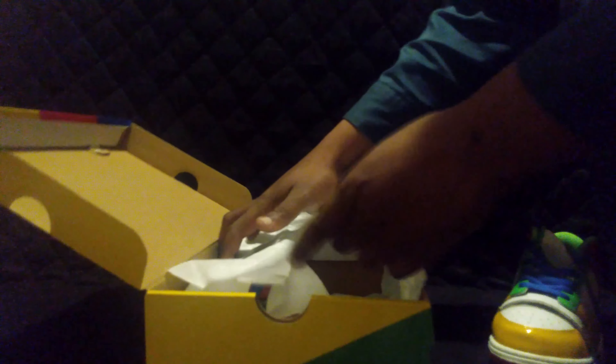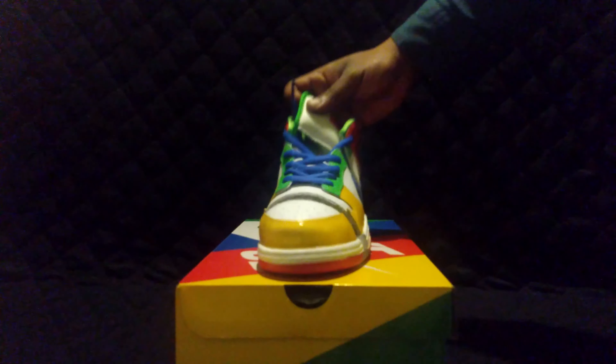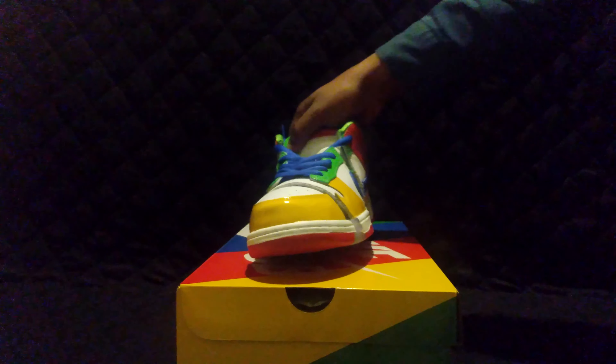Not a bad shoe, looks just like a normal Nike SB. Standard paper, standard box. Let's get this shoe up here — a shoe is anything but standard.